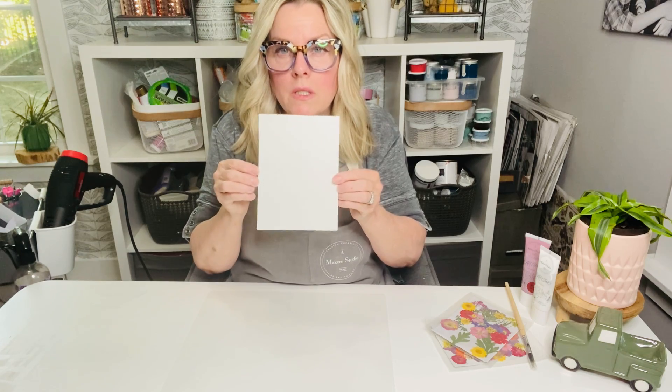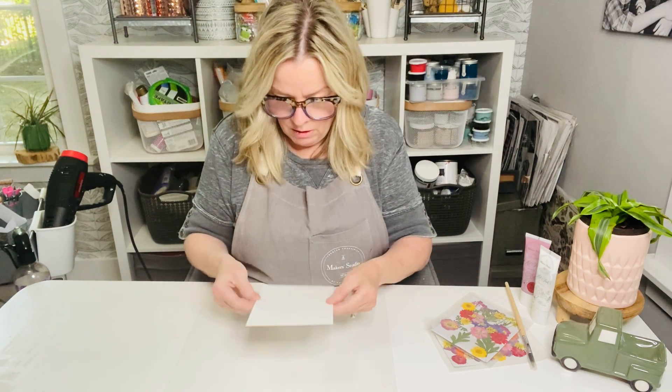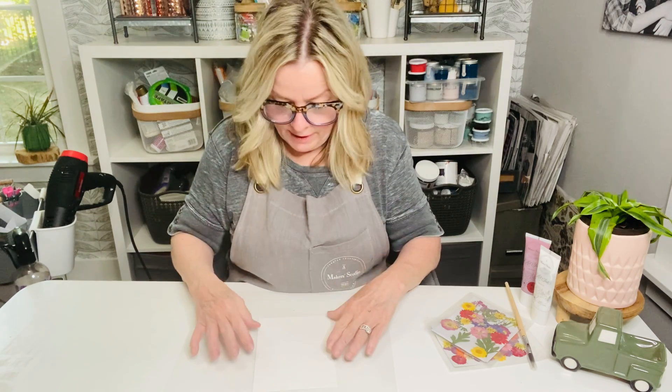So I'm going to start with a little piece of — it's like a five by seven — watercolor paper. For this project, you pretty much need something that's a heavy paper like that.